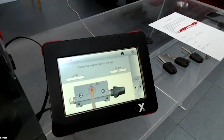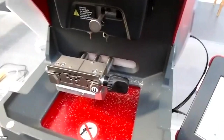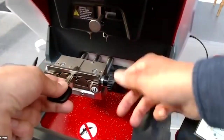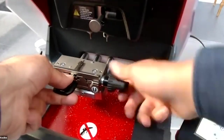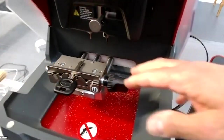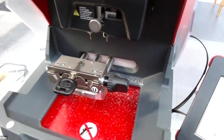We move to the jaw. You simply insert the blank into the jaw and close it. The jaw is auto-centered, which means when you close the key, the jaw automatically clamps it in the correct position, always centered.